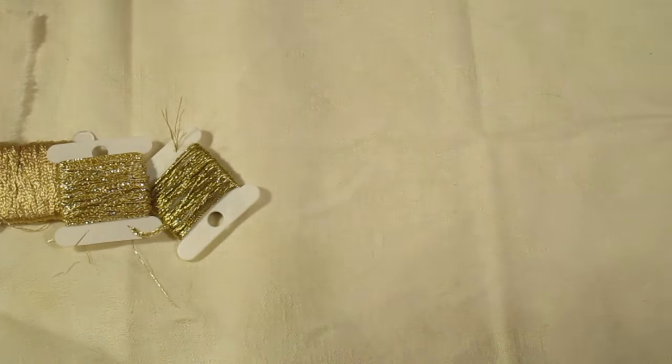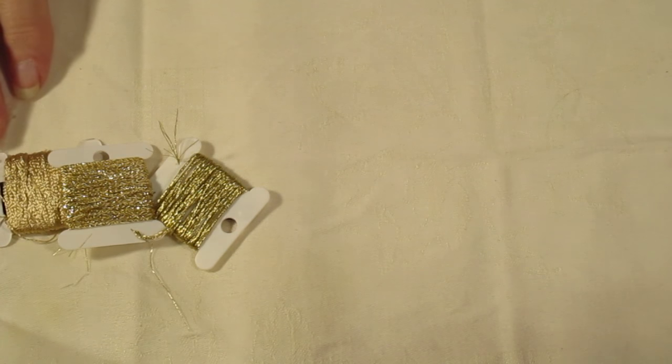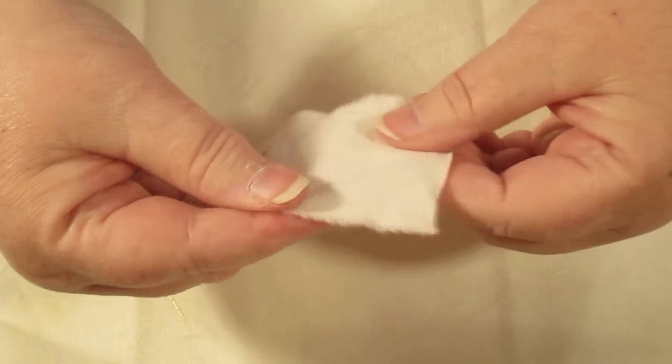Hello everybody, this is Sonia. I'm going to teach you how to make a spider and a web. Sounds like fun to me — I love to make a spider and a spider web.